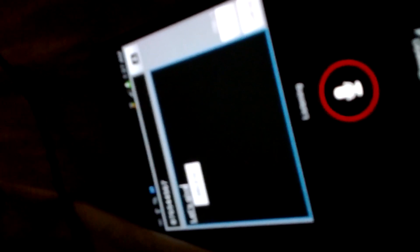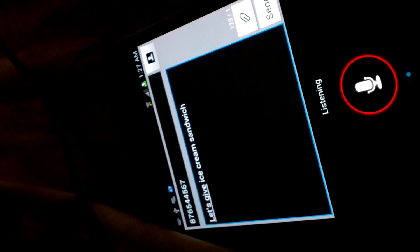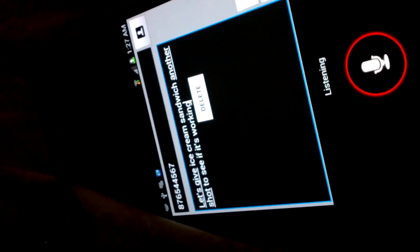Let's give this Ice Cream Sandwich another shot to see if it's working on the Galaxy Note.